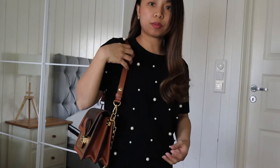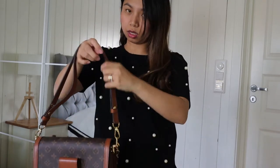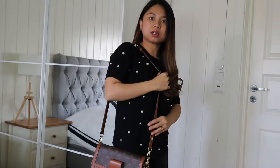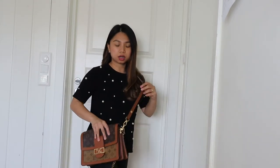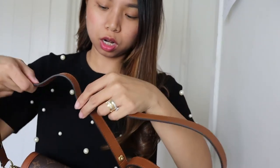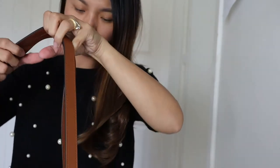For me, I would rather use this as a shoulder bag, but you can also adjust it into a sling bag for this Dauphine look. You can use it as a sling bag too. But if you ask me, I'd rather wear it as a shoulder bag. So comment down below, which would you prefer — sling or shoulder bag?